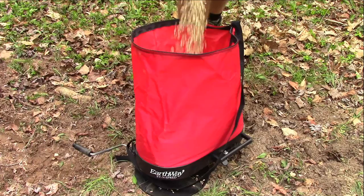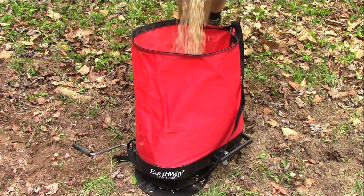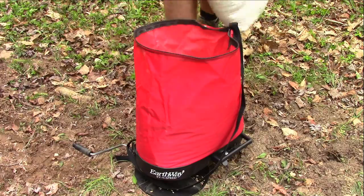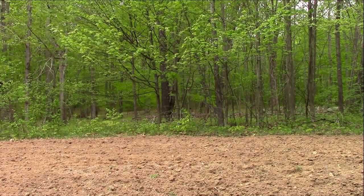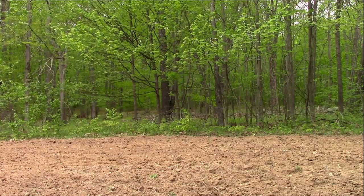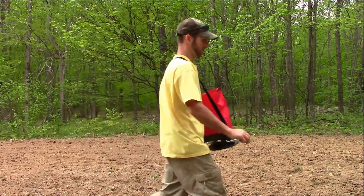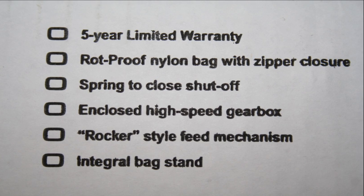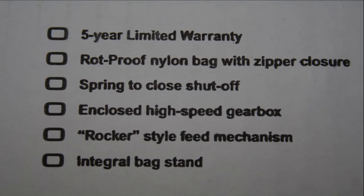These nylon bags hold up to 25 pounds of material and include a bag support system located inside for easy filling. Earthway utilizes what they call an exclusive rocking agitator and spring to close the shutoff system. This unit comes with a 5-year warranty, a rot-proof nylon bag with zipper closure, and an enclosed high-speed gearbox.